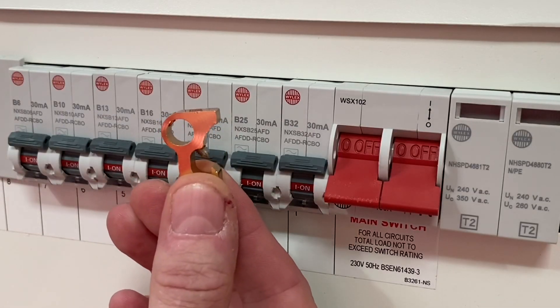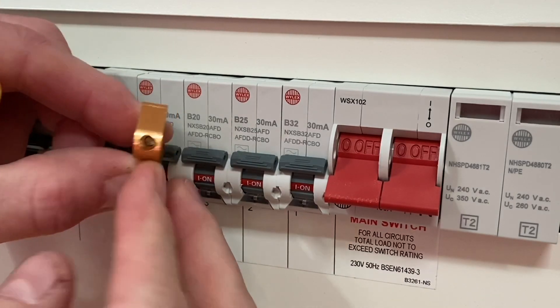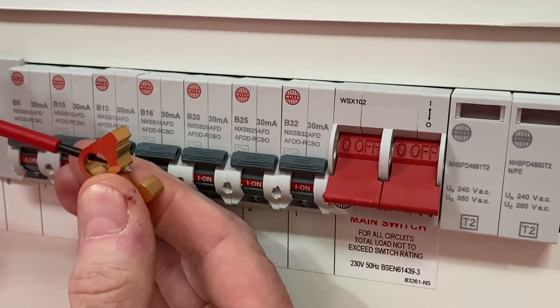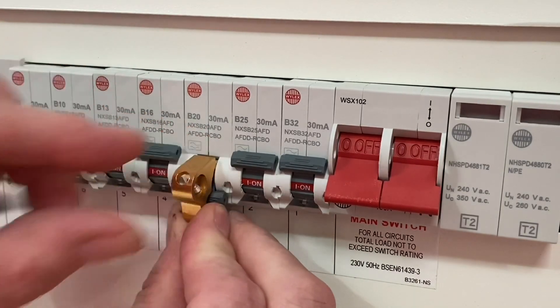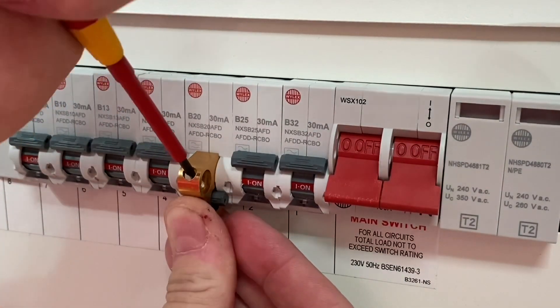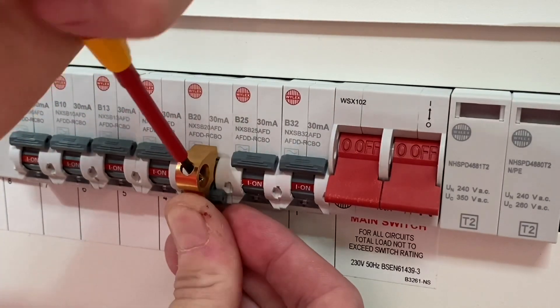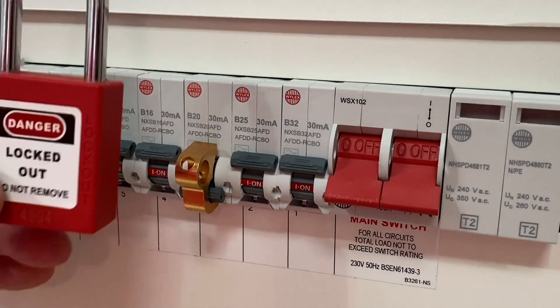Now let's look at the universal MCB locking off device. It has a very small grub screw — always ideal to leave it wound down when finished. At the moment it's in the down position, so I'm winding it back up. That's going to go over the top of the breaker — choosing a separate breaker from the first one — and I push it snugly into position, making sure it fits perfectly before tightening the screw. The screw goes down into the soft plastic — firm but not overly tight, as you don't want to damage the breaker.